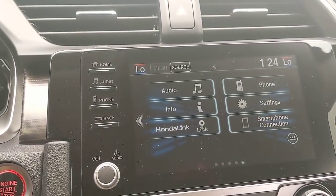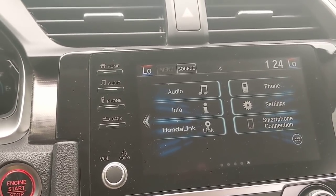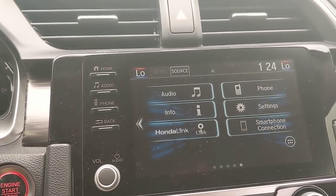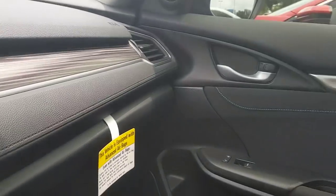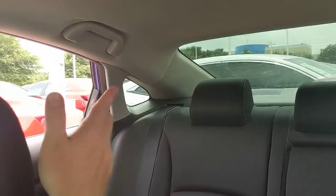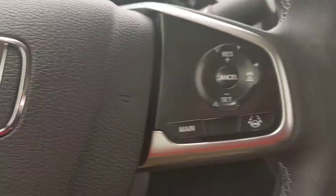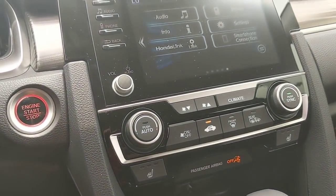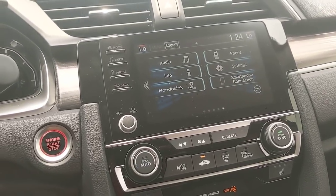A lot of people end up moving up to this car because they want Apple CarPlay, a powered seat, the camera off the right side, or a better stereo system with tweeters and additional speakers. Things like heated seats can move people from a Sport to an EX — just different things to keep in mind when you're considering this car or if you've already purchased it as a nice refresh.